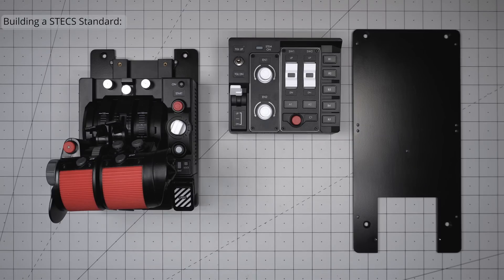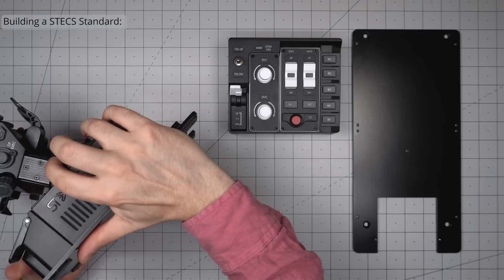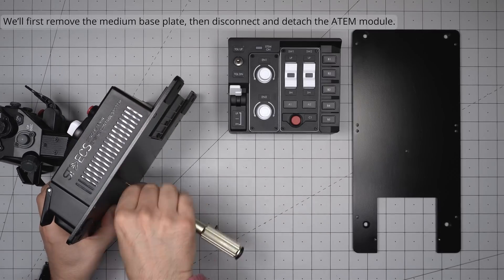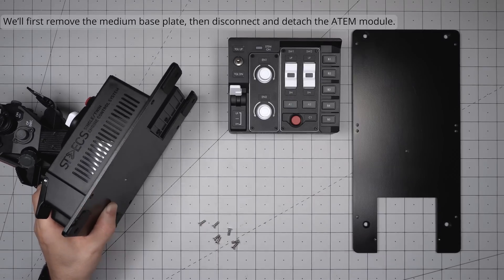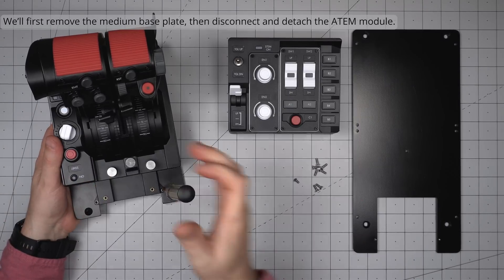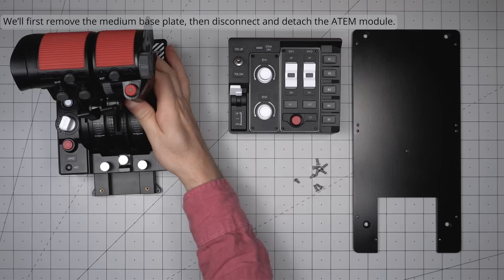While the name may suggest otherwise, the STEX Standard is the configuration requiring the largest base plate. To upgrade our medium-sized throttle combo to a STEX Standard, we will need to uninstall the medium base plate and ATEM. Pull the cable straight up and try not to tug hard on the small wires on the way.